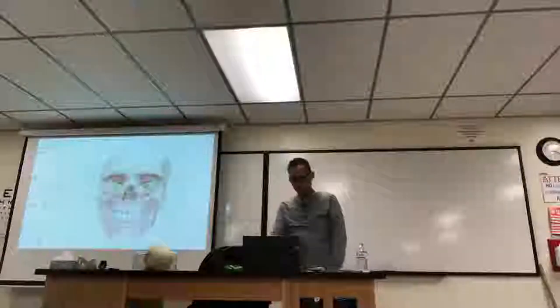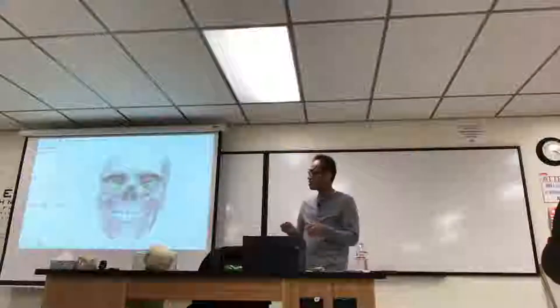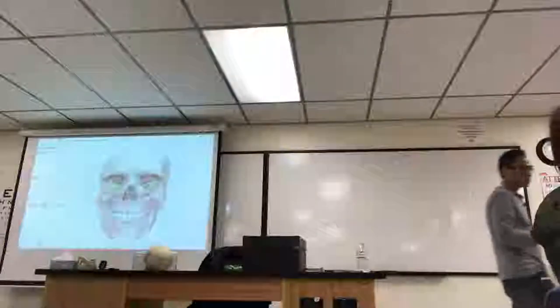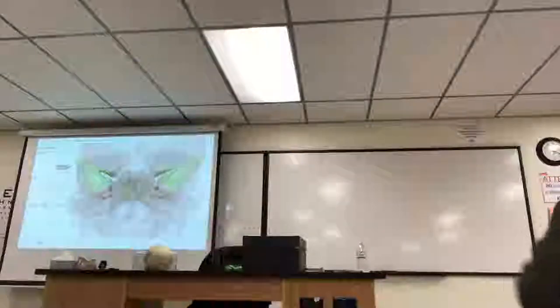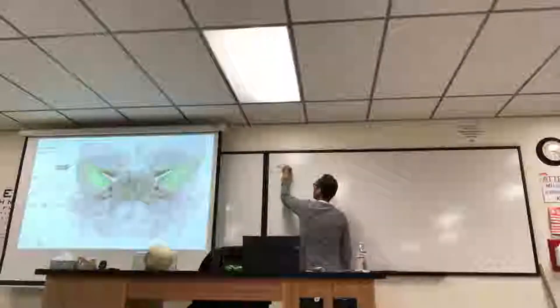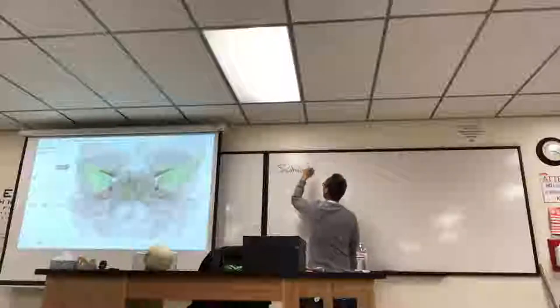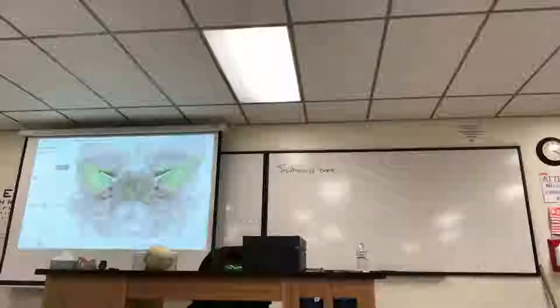All right, we'll continue on. The sphenoid bone is highlighted here. It's behind the eyes, basically, inside the skull. I'm going to fade out so you can see it better. It's isolated — it kind of looks like a bat or a moth. That's what it looks like by itself.